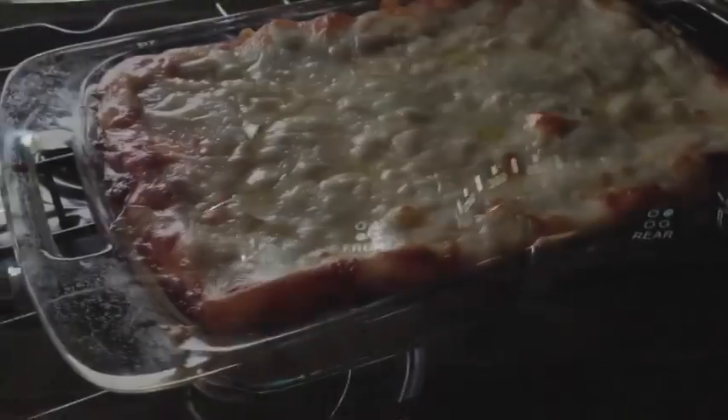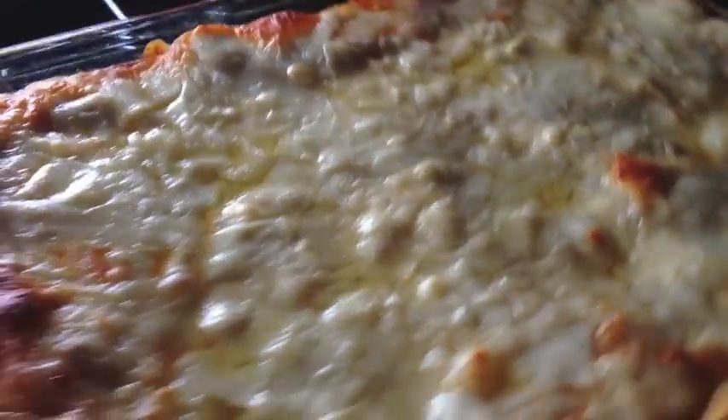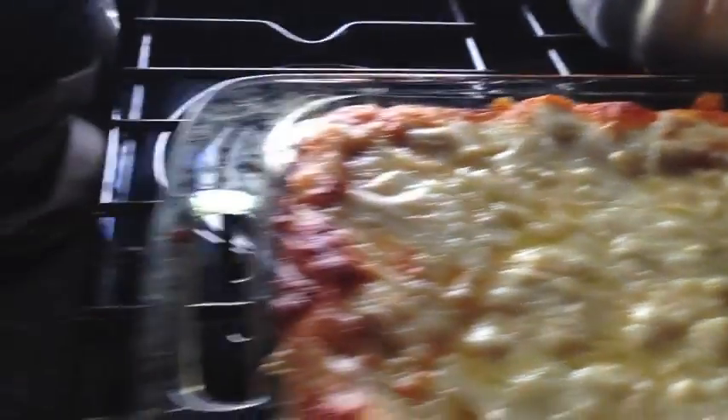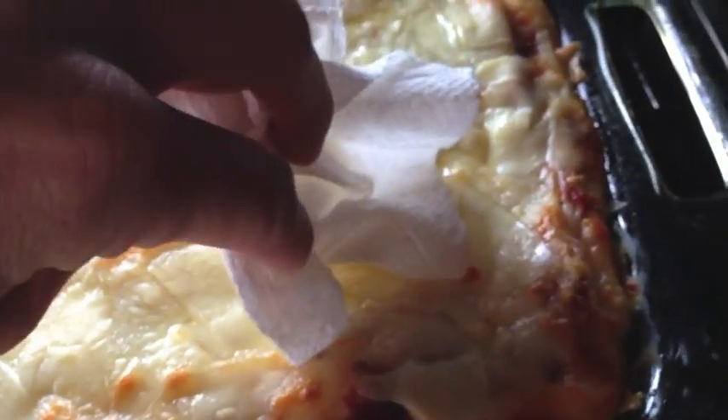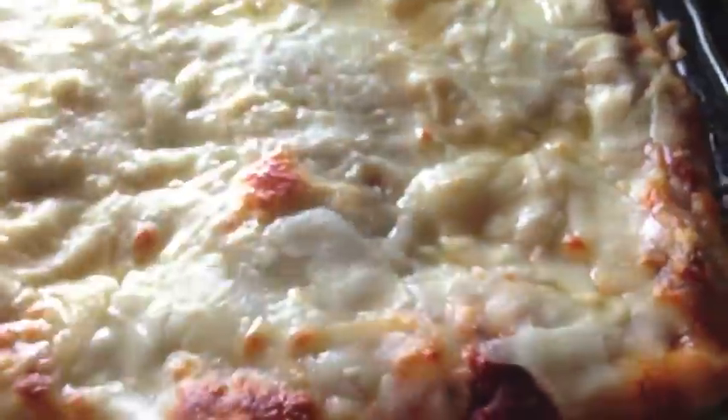Set your oven to 350 degrees and put it in until it looks nice and bubbly — probably about 45 minutes. You can blot off a little bit of the extra oil off the top with a paper towel. I do this with lasagna and my pizza too.